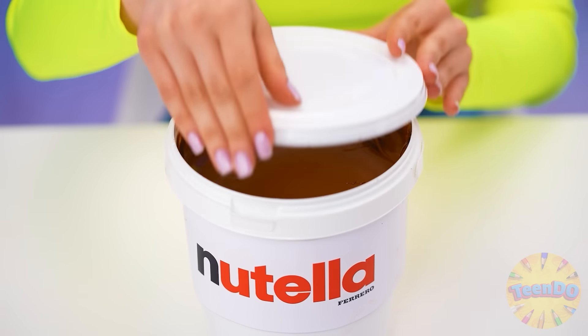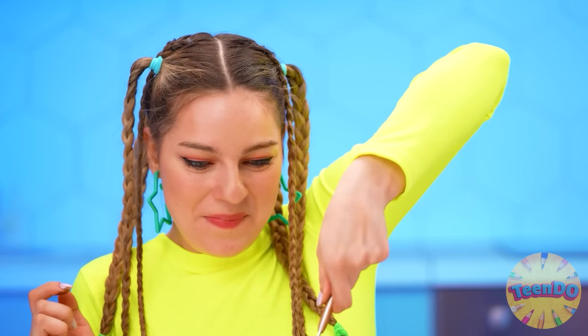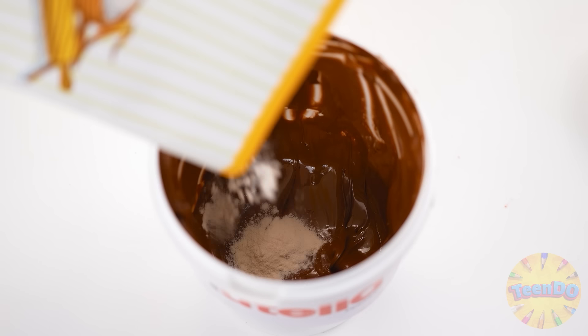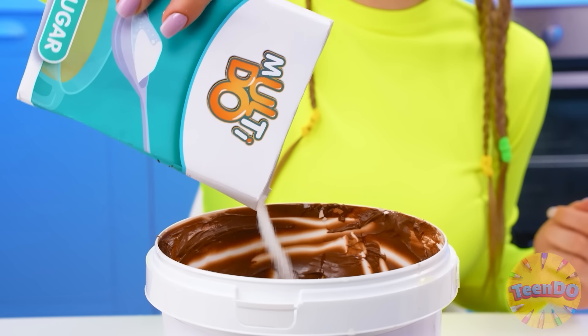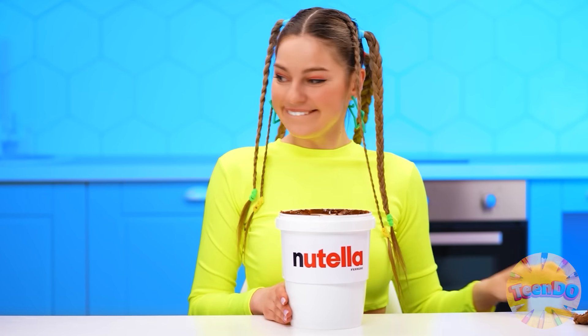I will use Nutella for mine — I need a bigger one. Let's try it first — tasting during cooking is very important. Let's put some flour in, some eggs, sugar, and mix everything. Mix, mix, mix — voila! Now we put it into the microwave.